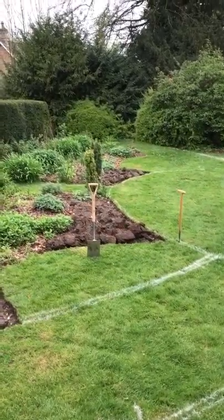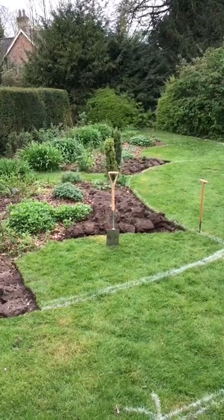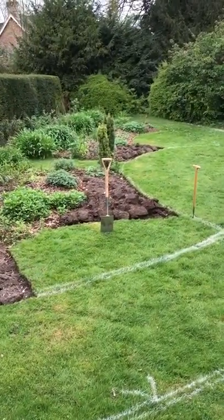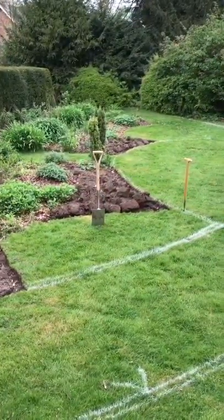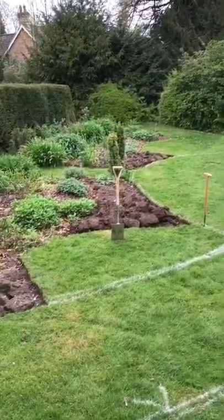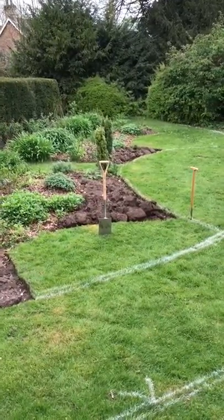Once the turf is dead, you can plant your plants. But sometimes, especially in wet weather, the grass can sort of regrow. So it is a good idea to cover the bed with either a plastic sheet or with grass cuttings — which is what I do — just to keep the light away and ensure that the grass dies off properly.